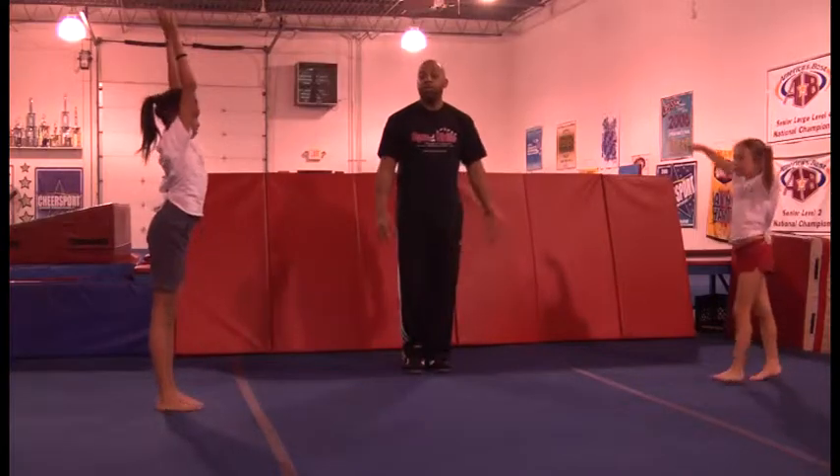And that's how you do a handstand. Thank you. I'm Kenny Crump. And that's how you do a handstand.